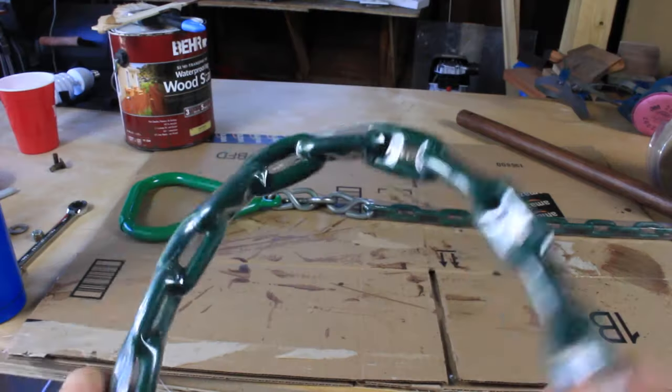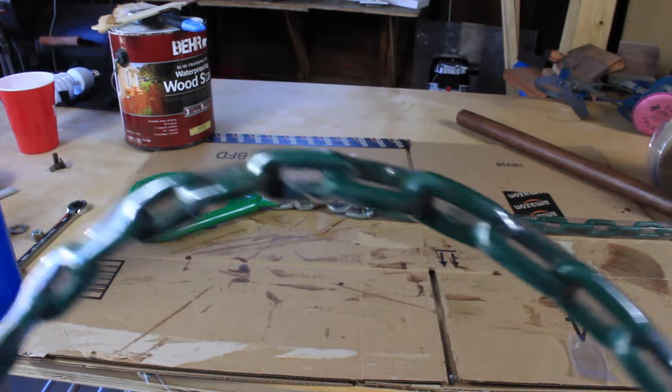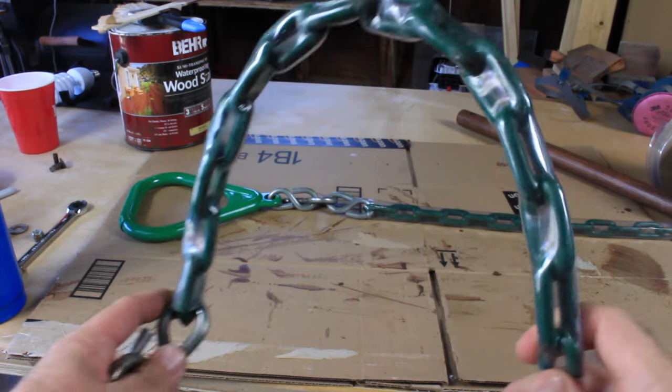As you can see here, it's just shrinking right around the grooves in the chain. Looks really nice. Super bendable too. I did this a couple months ago with the swings and it came out really nice.